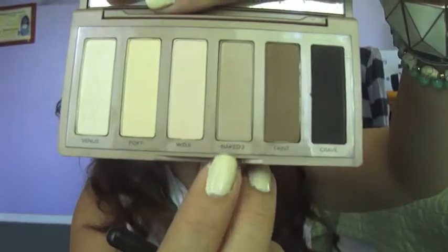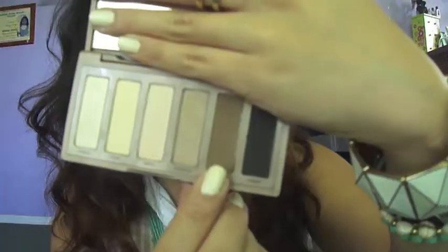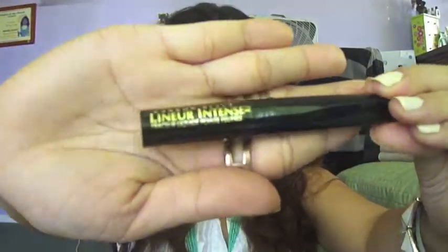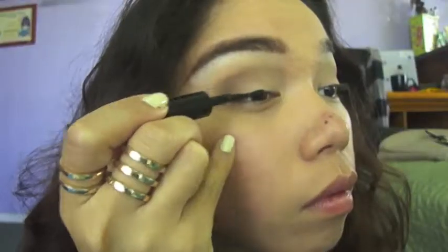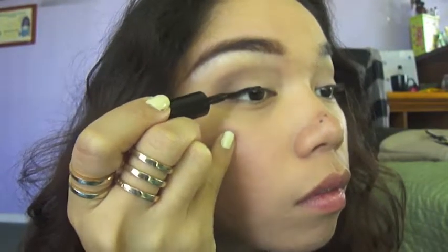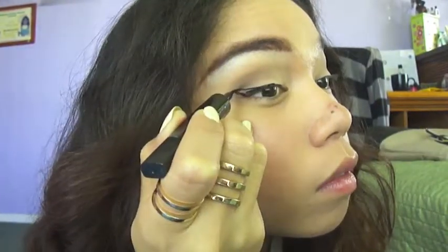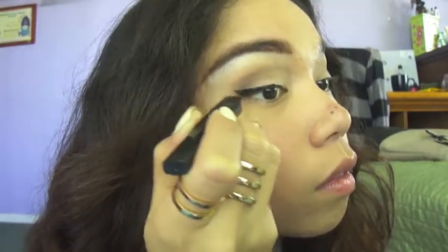With a soft blending brush, I'm going to be grabbing the color Naked 2 and sweeping this into my crease area using windshield wiper motions. Next, I'll be getting another blending brush and grabbing Faint, which is a darker brown, and applying that into my outer V area or the outer corner. Next, with eyeliner, I'm going to be using Linear Tense by L'Oreal and applying a very thin line. I'll be adding a wing at the end — all you have to do is just create that V and fill in.